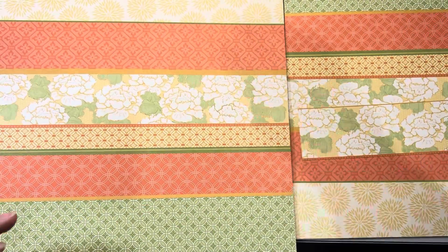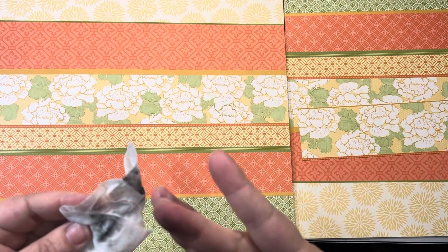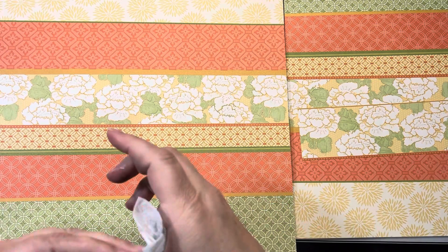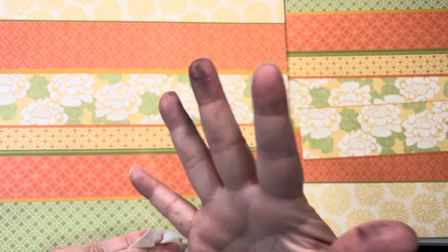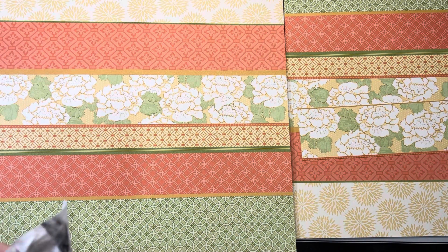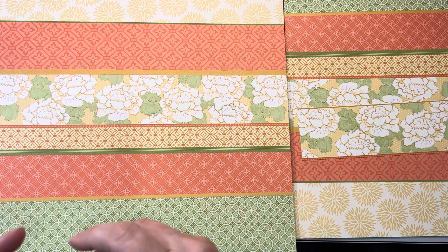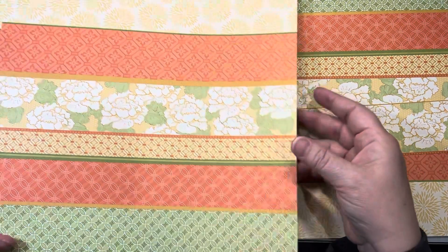Oh my god, look at this ink all over me. Let me get that off before I move. I had to write down the colors and I guess the pen I used exploded. I wanted to kind of use this as a diary to myself when I look through these papers later, just to remember what I was dealing with.